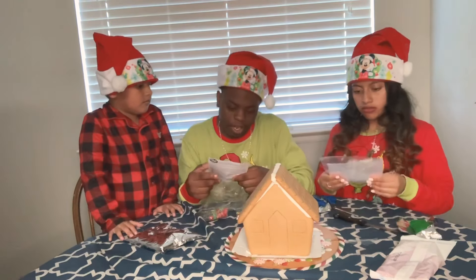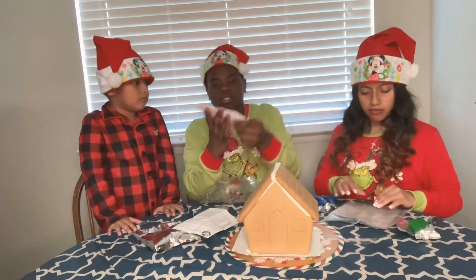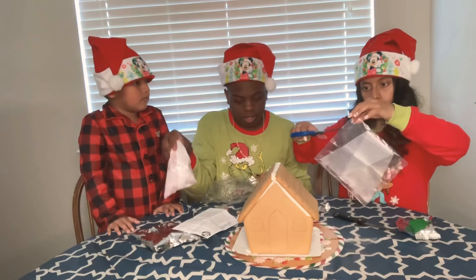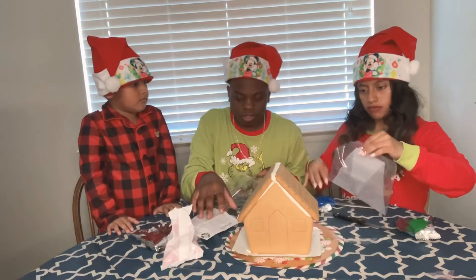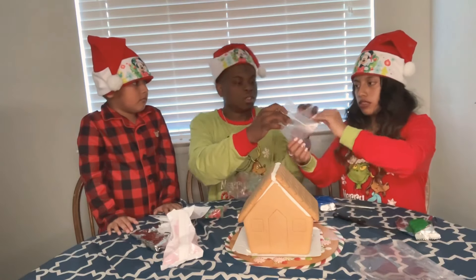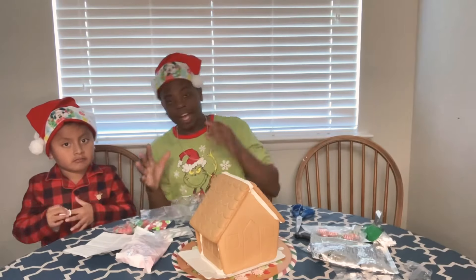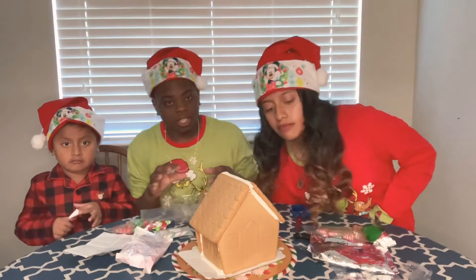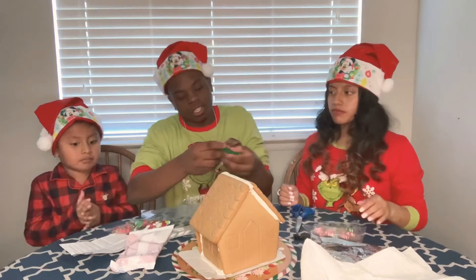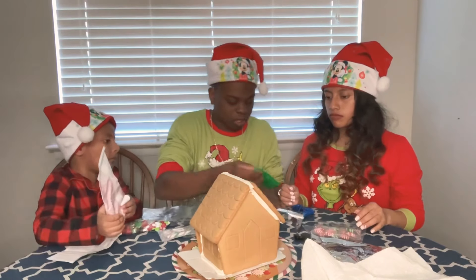We'll figure it out. First step, let's see what we got here. Oh, so these are icing. You put it in here? Is that the icing thing? They didn't even really give us any instructions. Okay, this is where the icing goes, and then you put this in here. We finally got this stuff together. Some of this stuff you have to warm up and prepare the icing. And we think this right here goes on the door — you're going to have to shape it out and put it for the door.